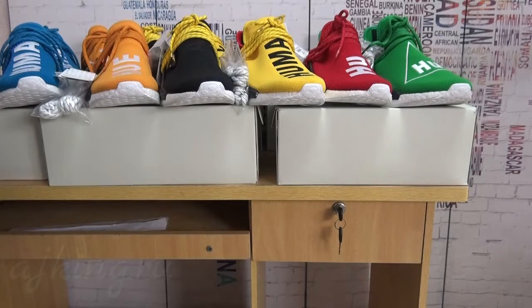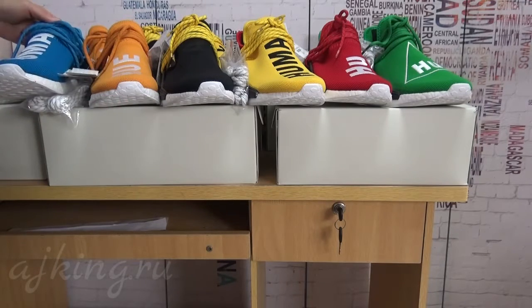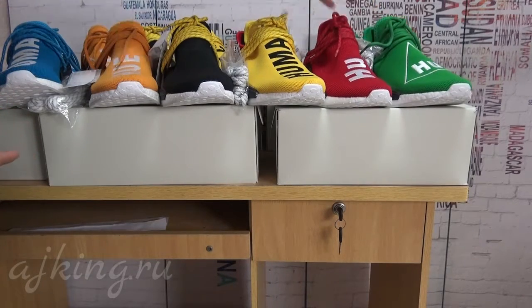Now I want to show you guys our six different colors of Human Race. You can see the blue, orange, black, the yellow one, red one, and the green one.